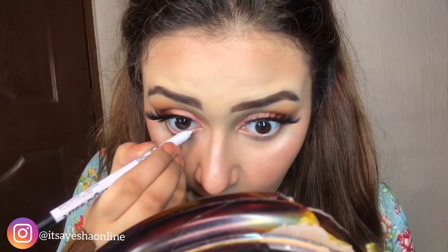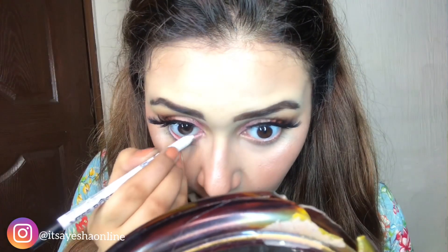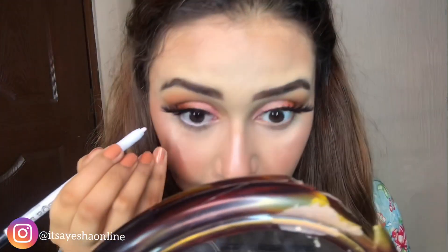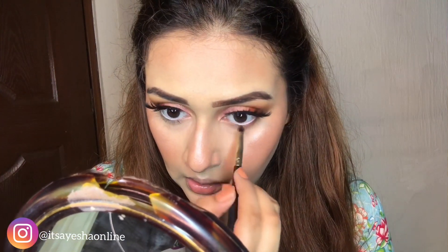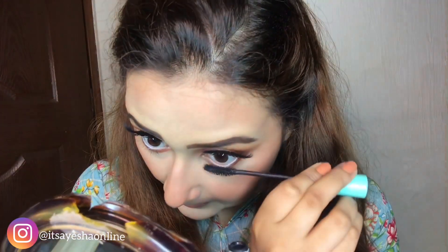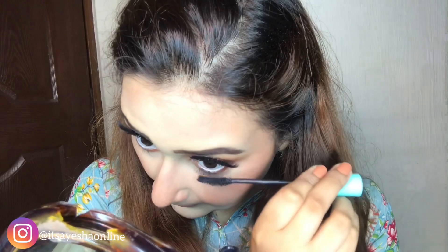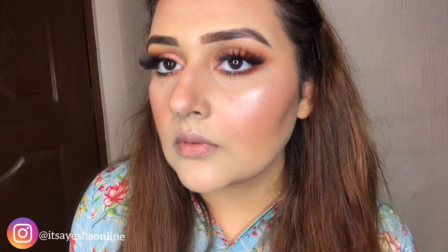Now I will take Miss Rose's white under-eye pencil and apply it well on my lower lash line. After that, I will put my crease shade on my lower lash line as well. You can see that my eyes are all ready.